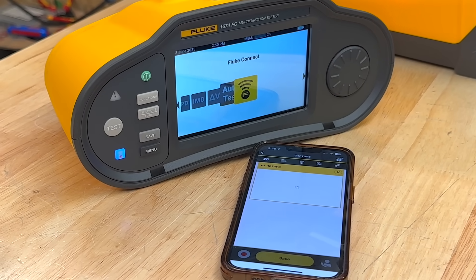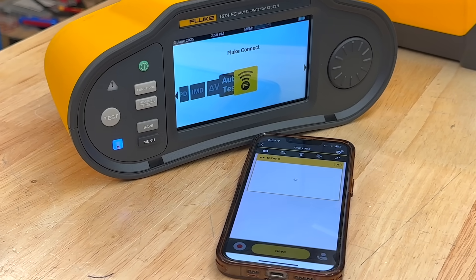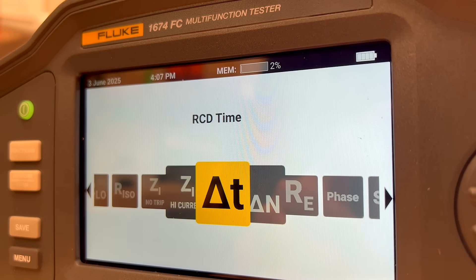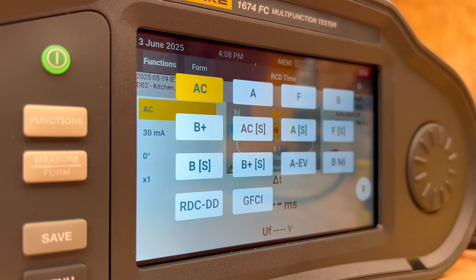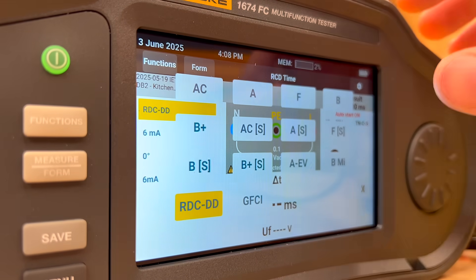The 1673 FC also includes auto test sequences and EV charger testing with RDC-DD — the DC-sensitive test required for many installations. If you want the full suite of advanced tests, the 1674 FC is the one to go for.